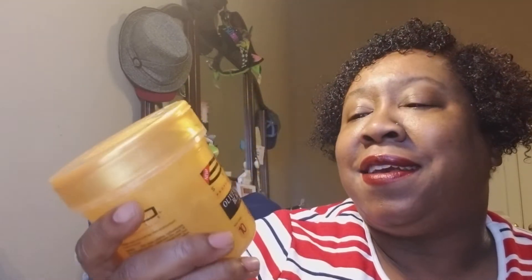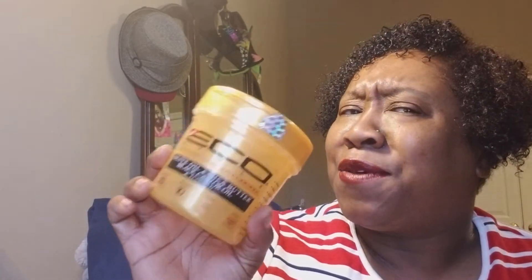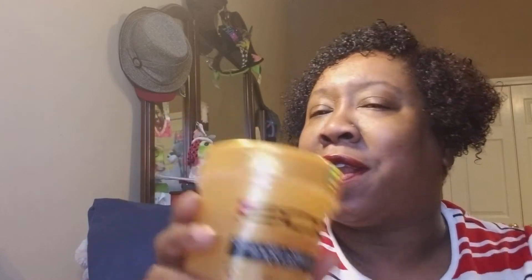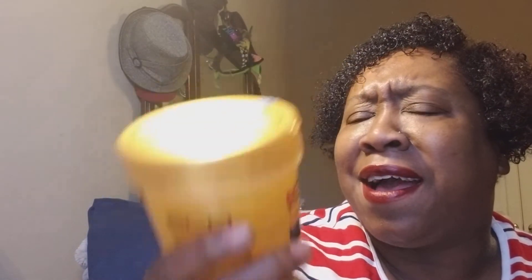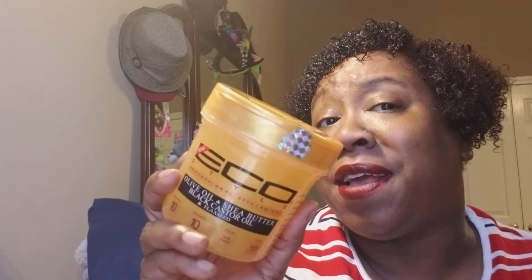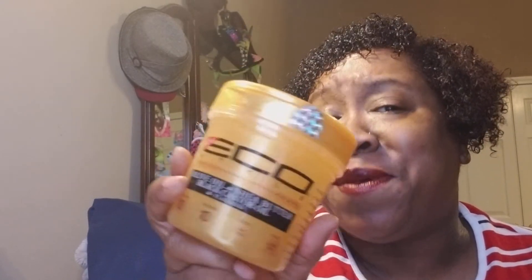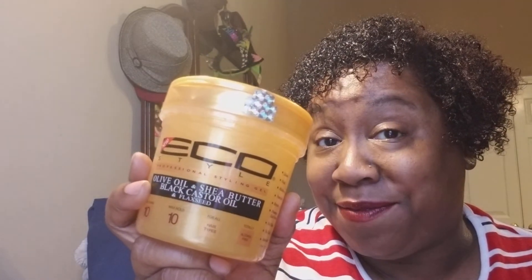Drop it in the comment section — is Eco going too far charging large prices when the gels first come out? They seem to be the only company that does that. They know we're crazy about Eco, so they put it out online for $18, and then three weeks later at your local beauty supply you'll probably find it for $3.99 or $5.99. Let's talk about the price and how Eco keeps playing these games with first releases. But believe the hype on this product — it is that good. Don't forget to like, comment, subscribe, share, click the bell, and I'll see you guys in the next video. Have a great weekend!